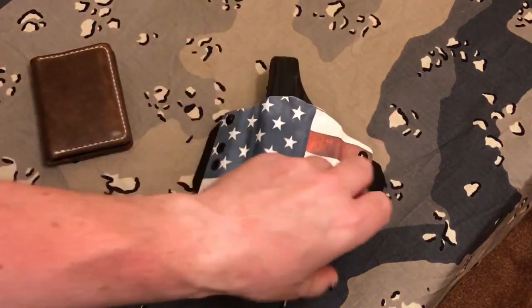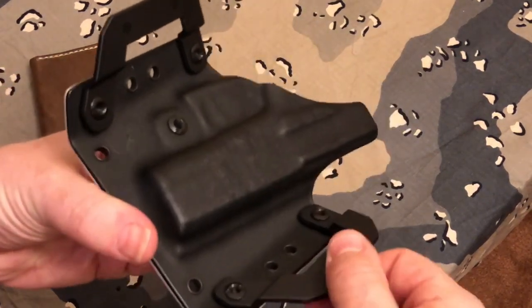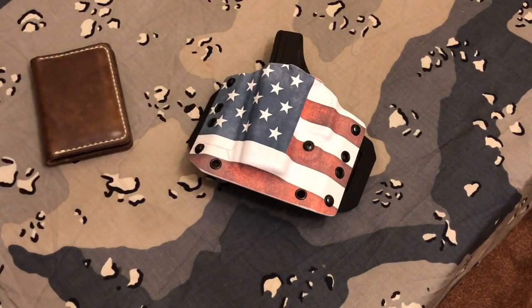Use blue Loctite — don't use the red. You could use red if you figure you're never ever going to change it again, but if you use blue you will never have a problem again with any of these screws moving on you. It's the same with your firearms — anything you put on a firearm, you have to Loctite it.